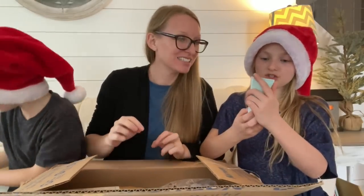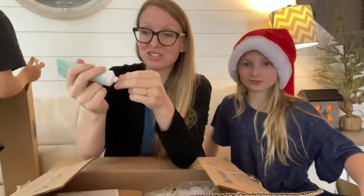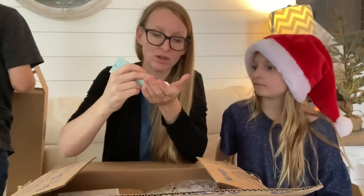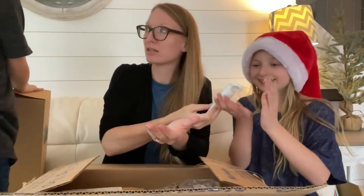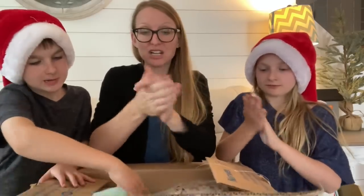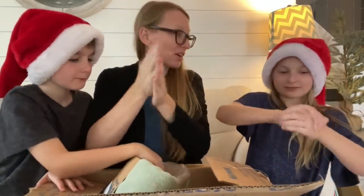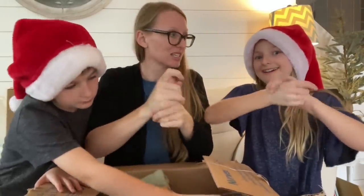It's the gingerbread spice hand lotion. This is going to be a good gift for your hands, for yourself, for a teacher. You wanna try it? That smells good. This is what it looks like — really Christmasy smell. It's very hydrating, very smooth, but it's creamy, very very creamy. It has a very nice Christmas scent to it.